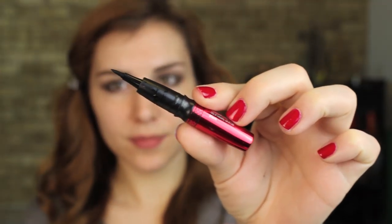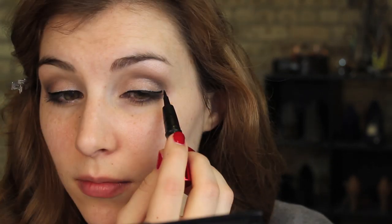I also use the flat shader end to softly line my lower lash line. Then I'm going in with a felt-tip liner. This is from a trio of liners from Physicians Formula that's new to the drugstore. I plan on having a review of it coming out soon and I'm just using that to precisely but boldly line my upper lash line, doing a slight flick on either side.